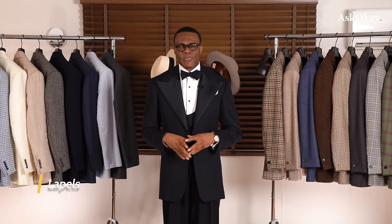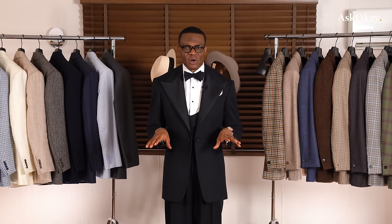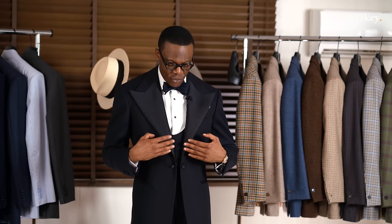Now let's talk about lapels again. Single-breasted dinner jackets or suits come with a peak lapel or a shawl lapel — never a notch lapel. Double-breasted also come with either a peak lapel or a shawl lapel. As for button configuration on double-breasted, it's usually four buttons, made as a four-by-one — buttoning at the lower row — or a four-by-two, buttoning at the top row.